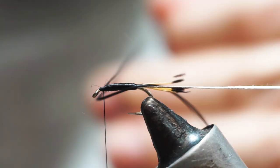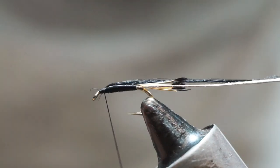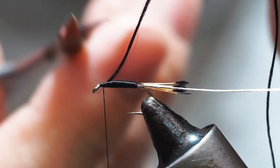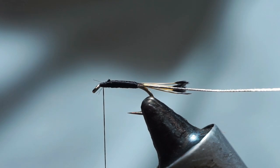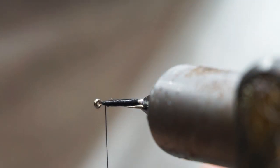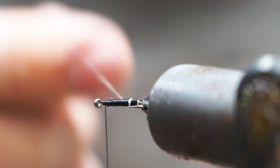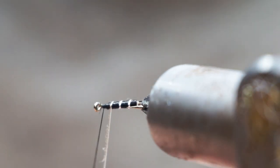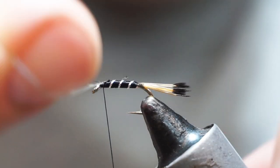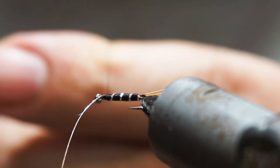Tie the tinsel in by one turn, then fold it back on itself and tie over that folded bit. Then wrap the tinsel in even-spaced turns. Hold it under tension and get a couple of wraps on, then you can transfer hands.